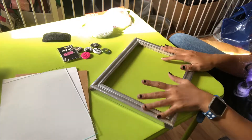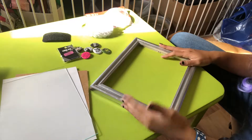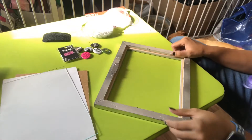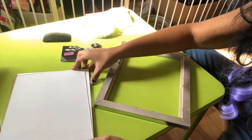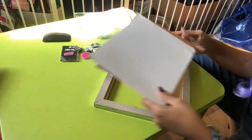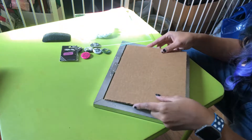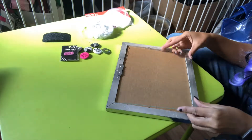I took this old picture frame I've had forever, removed the original generic picture that came with it, took it outside and spray painted it — it's chromed out now. Then flip it over. This one has those tricky nails you have to get in the right place. I'm going to put the white side of the original picture in, then the cardboard behind it, and slip in the glass on top just to keep it tight.